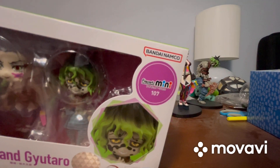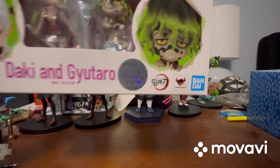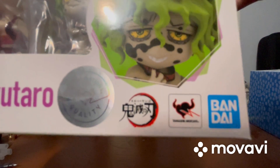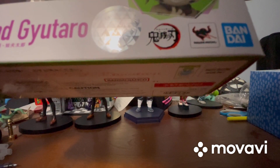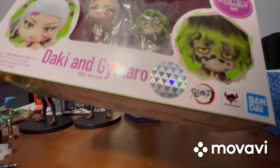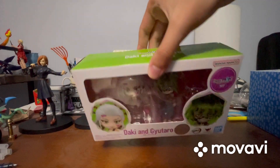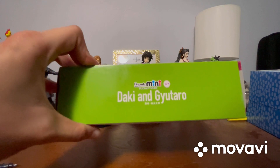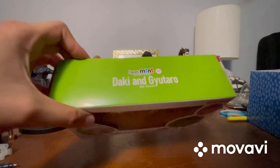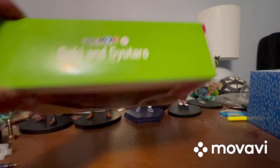Over there it says Bandai Namco — or Namco, however you pronounce it. Down there it says Demon Slayer, or Bandai. There's also what looks like a silver sticker there, not really sure what that is. At the top it says Daki and Gutaro, and the top of the packaging is green, which I really like. It says Figure Arts Mini 107 right there.